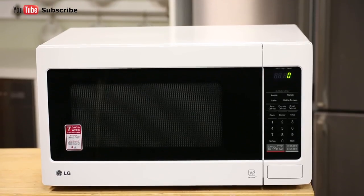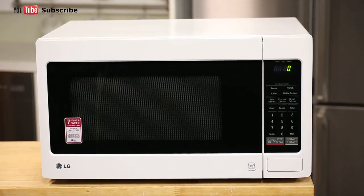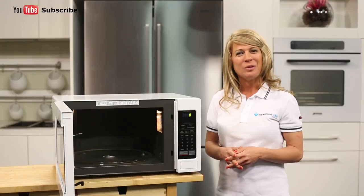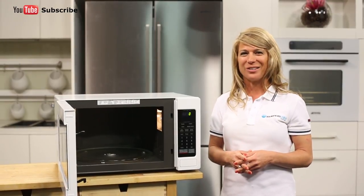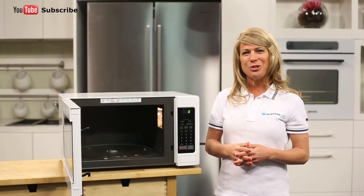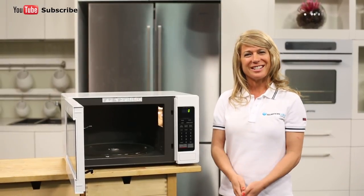And there you have it — a simple 40 litre microwave from LG with iWave technology. Thank you for watching and I hope this video will assist you when you're shopping with us here at Appliances Online. Please don't forget to click on the subscribe button and check out our YouTube channel for other product reviews just like this one.